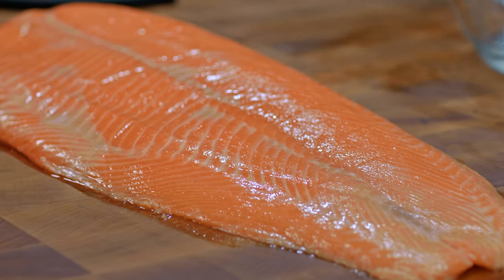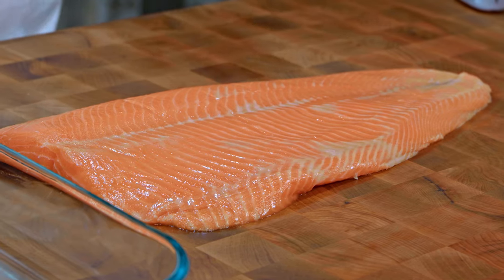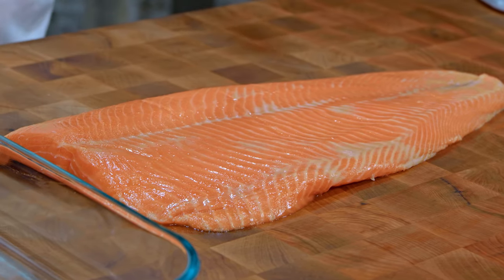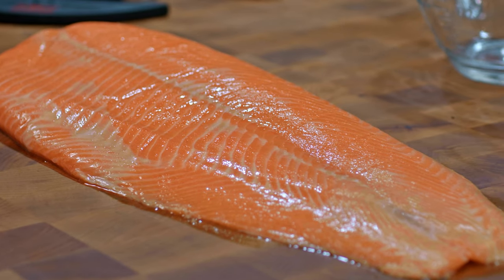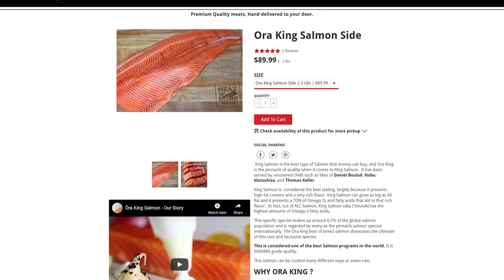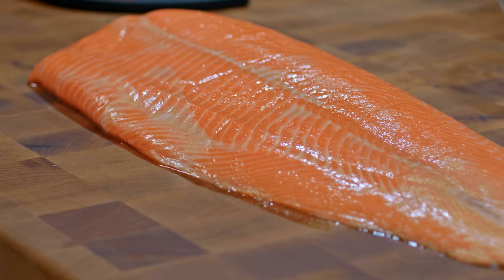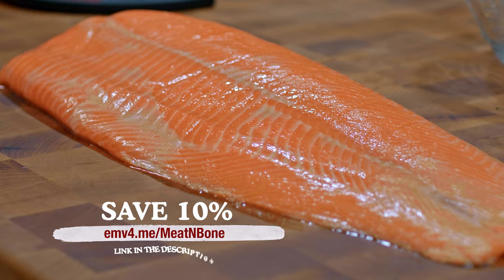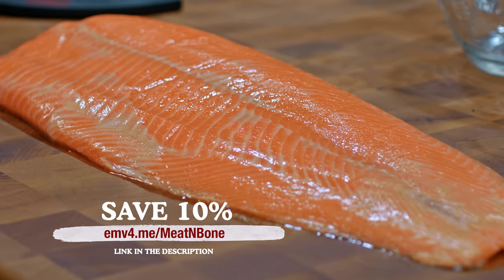This is Aura King Salmon from New Zealand, and it is gonna be the best tasting and best looking king salmon that you can get worldwide. I actually bought this from Meat and Bone. If you've been here before, you might have seen that they sponsor some of my videos. This isn't a sponsored video by Meat and Bone — I paid the same price that you would pay. If you wanna get it, I'll leave a link in the description. Use coupon code EMV10 to get 10% off everything site-wide at Meat and Bone.